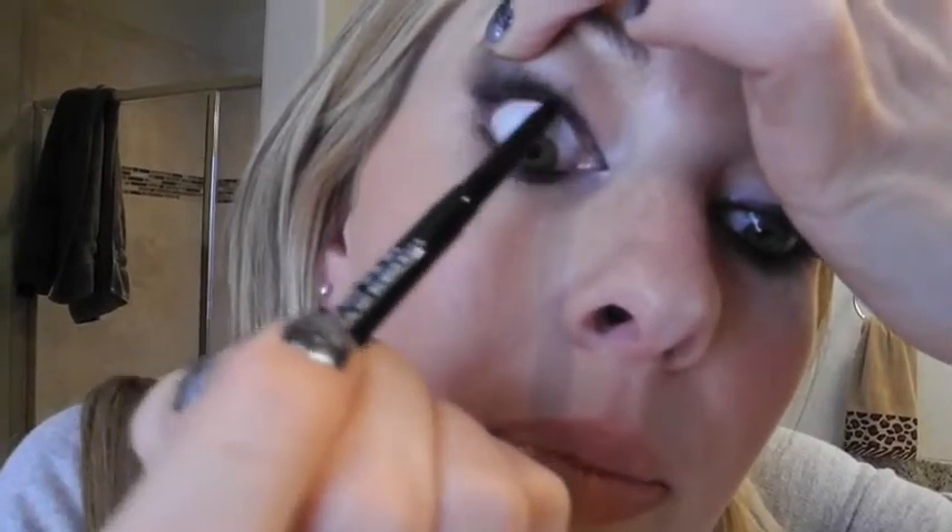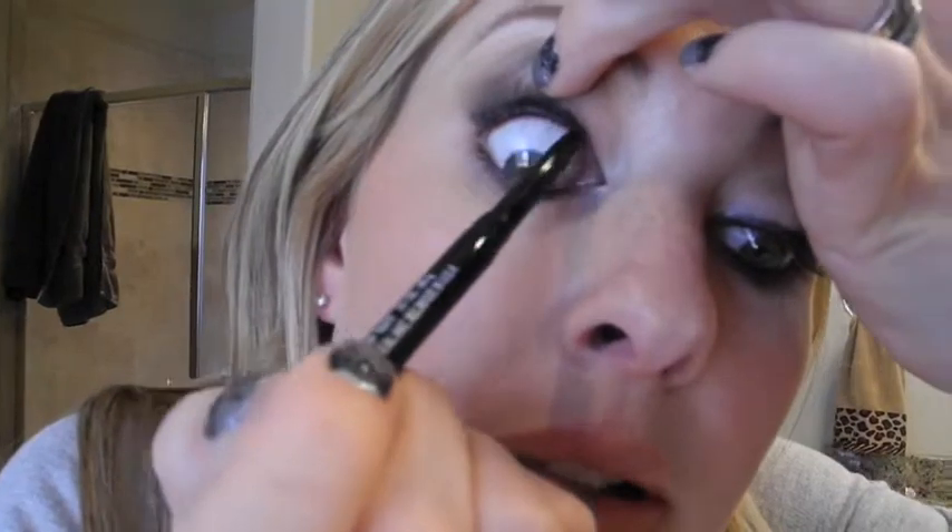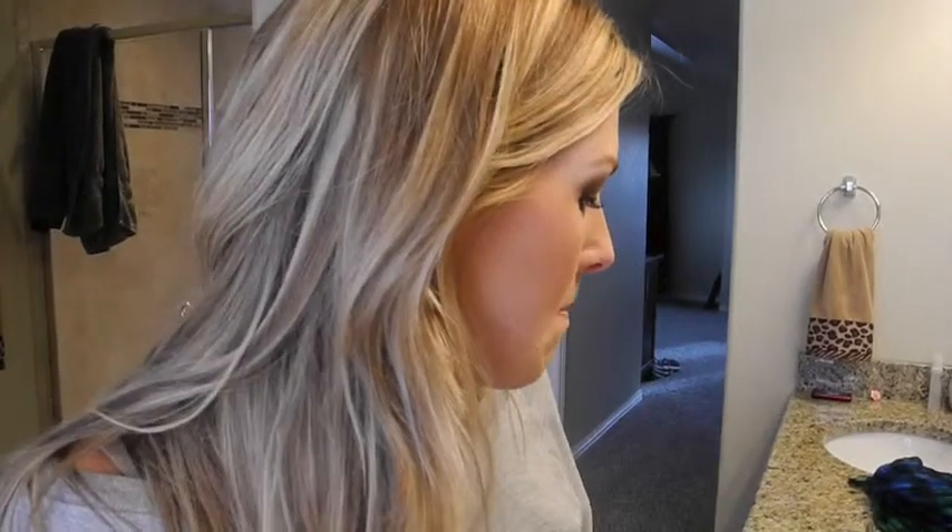Next, before I do my mascara, I like to tight-line my top lash line. Just take your favorite black eyeliner — this is Maybelline Master Drama by Eye Studio in Midnight Master, it's really black — and pull up so you can see the lash line. It doesn't last all day no matter what, so you may have to redo it. When you get really good at it you can just close your eye and do it. This gives you the appearance of a thicker lash line even if you have no makeup on.